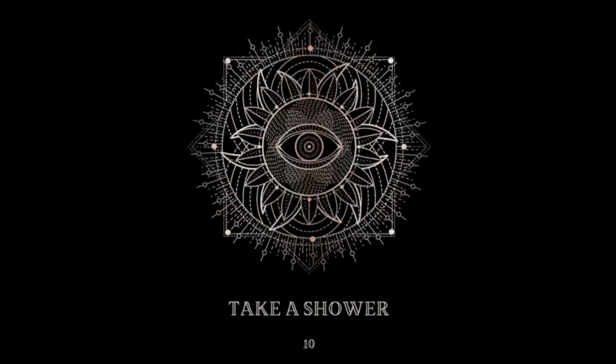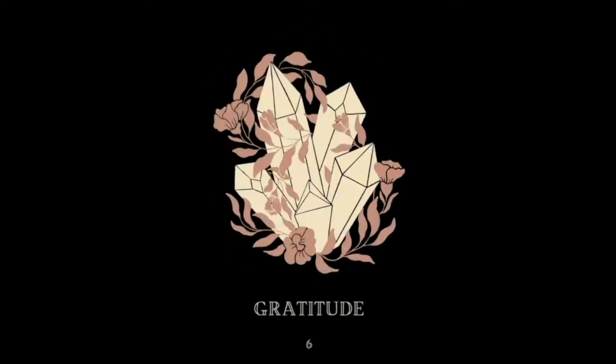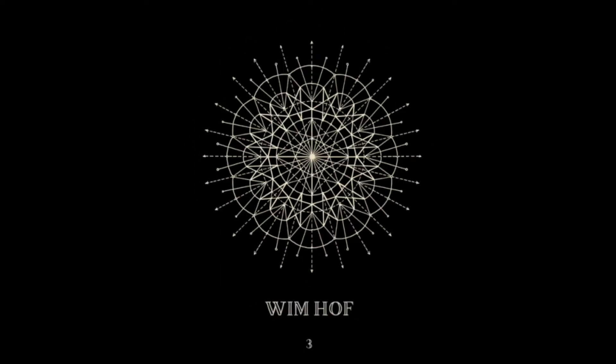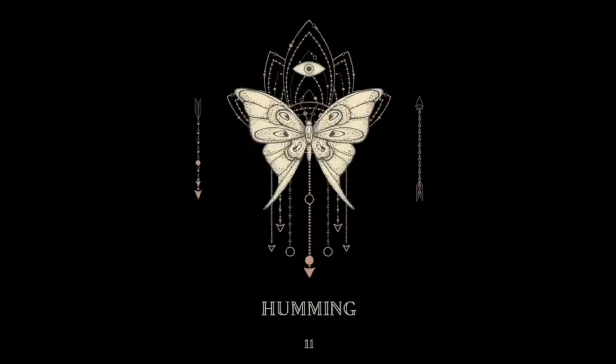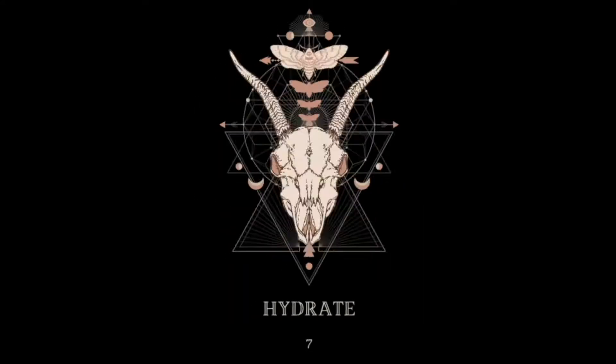We want to invite you to play this game with us virtually and allow yourself to get into flow or find flow in ways that serve you. You can play along with us and see if any of these cards resonate for you.